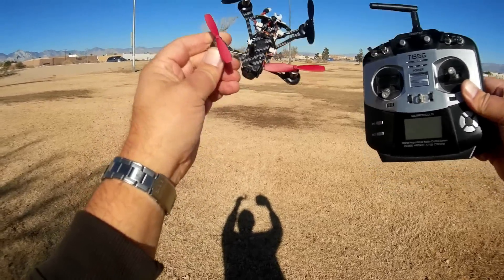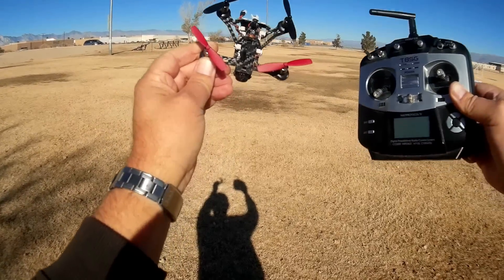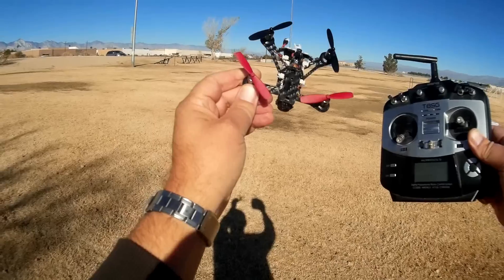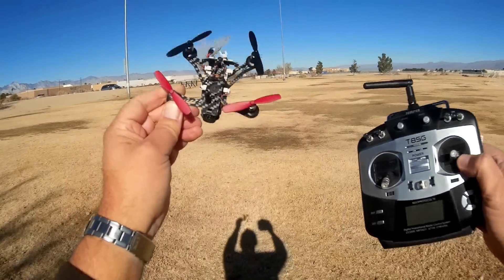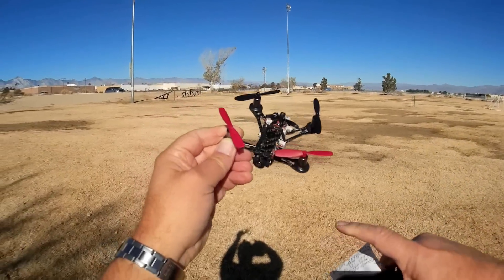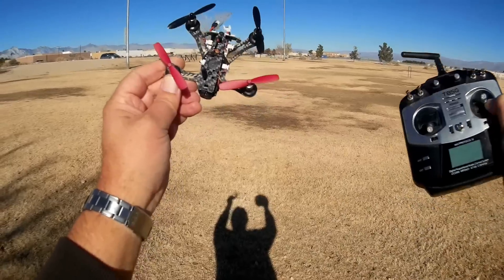They only run a little bit more than 50 to 60 bucks around that price range. It's almost half — in most cases, it is half the price of a brushless FPV quadcopter at this size, because you don't have the cost of the brushless motor and the ESCs that go with brushless FPV quadcopters.